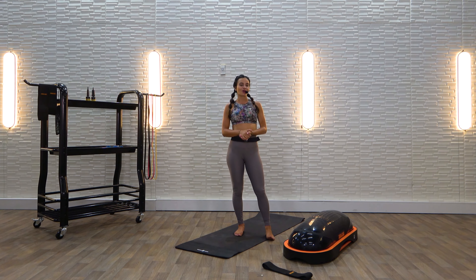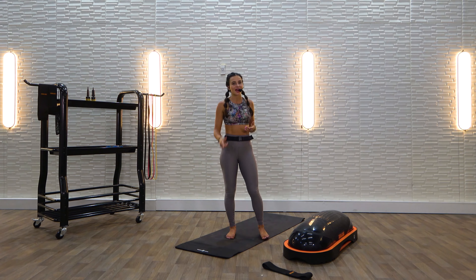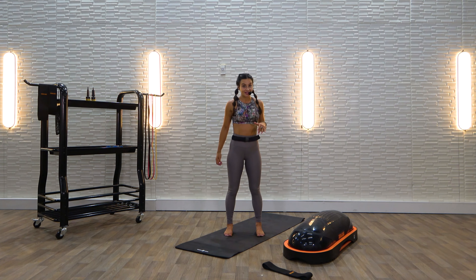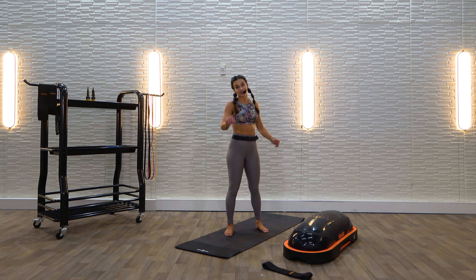Welcome back tribe. Welcome to your total body HIIT workout. My name is Leah and it's such an honor to have you guys back with me. I'm really excited for this workout. It's going to be a good one.